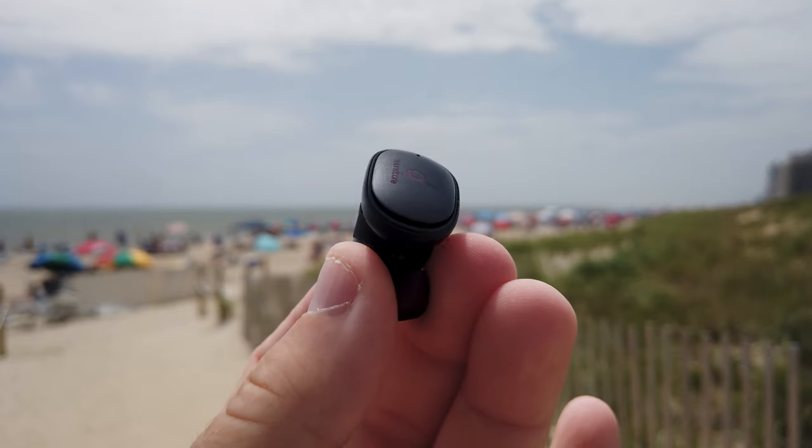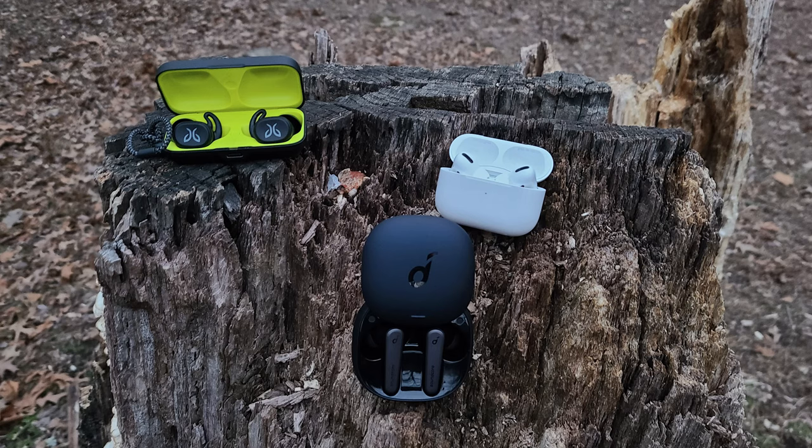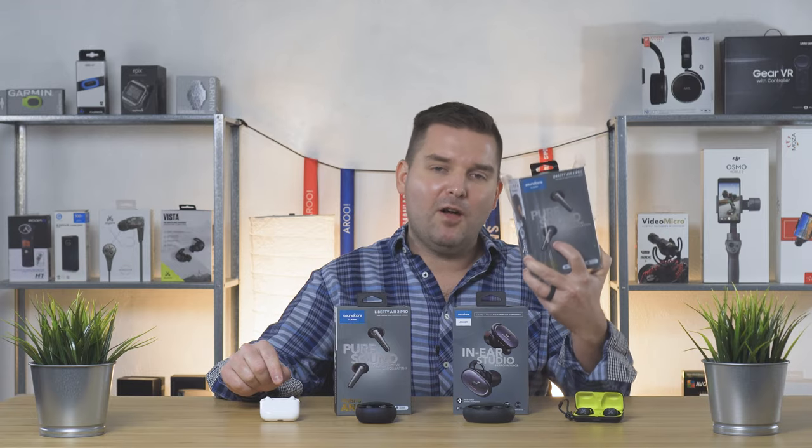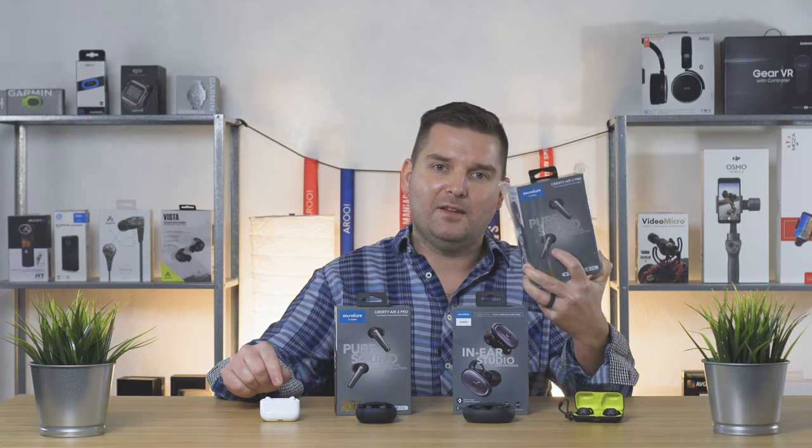These are the brand new Liberty Air 2 Pro earbuds from Anker, and these are the Liberty 2 Pro. In this video I'm going to compare these two as well as compare them to the AirPods Pro and the Jaybird Vista. I'm also going to give away a brand new pair of the Liberty Air 2 Pro, so if you like free things make sure you stick around.